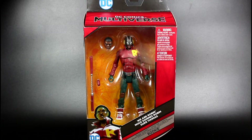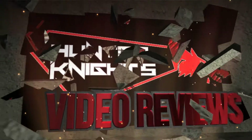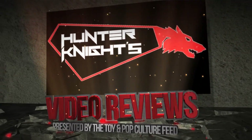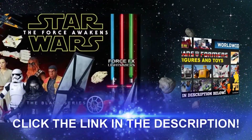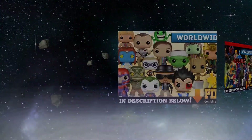Today on our show we're going to take a look at the Duke Thomas DC Comics Multiverse figure by Mattel. This video is brought to you by Big Bad Toy Store — shop a great selection of action figures and more at BigBadToyStore.com.